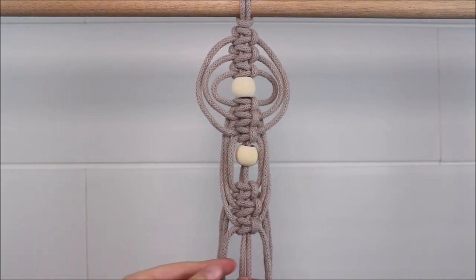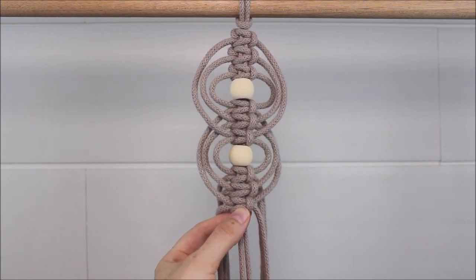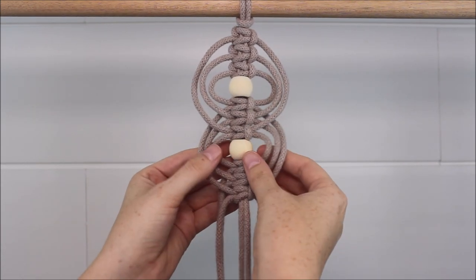Once all three square knots are tied, take the bottom one and just push it all the way up until it touches that bead and secures it.